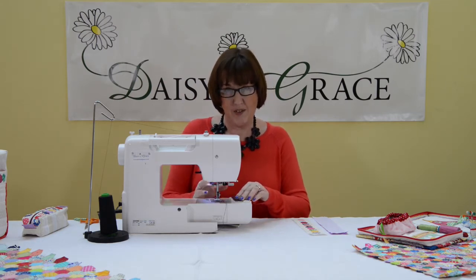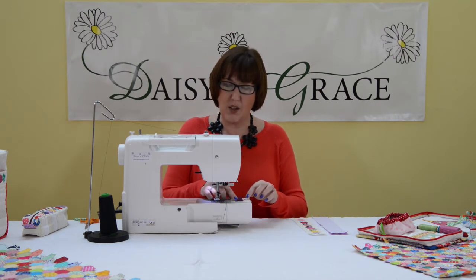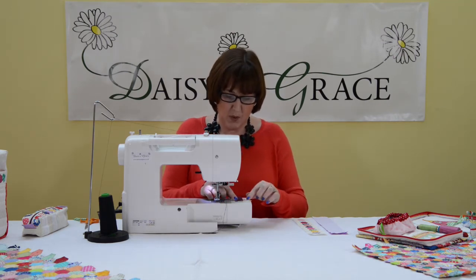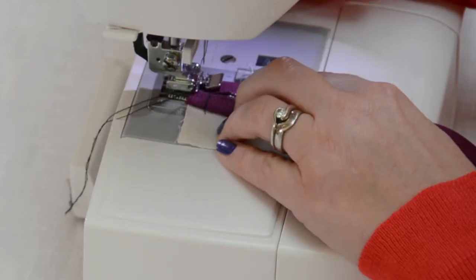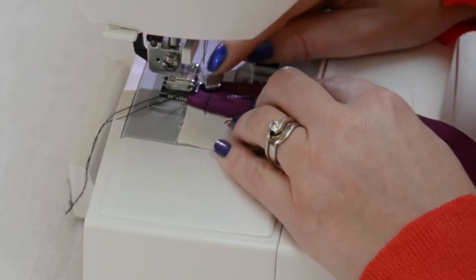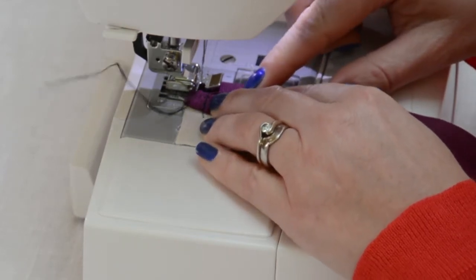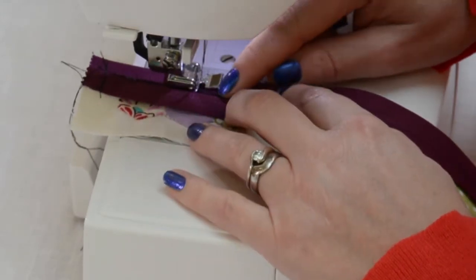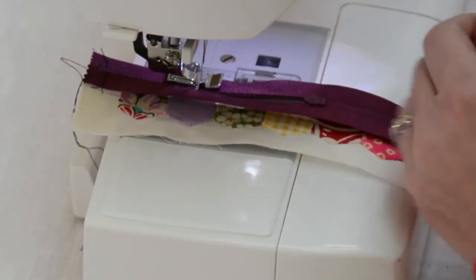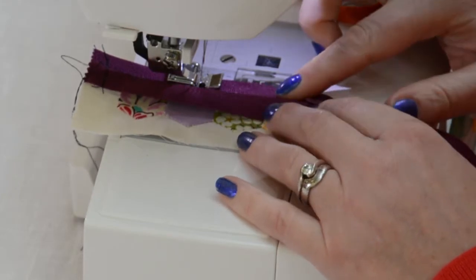I'm using black thread to hopefully show you what it looks like and make it a bit clearer. When you're doing it, match your threads — I would match it to your top fabric, which in this case would be a cream or an off-white. Place that under your zipper foot and use the zipper foot to guide along the edge of the teeth.